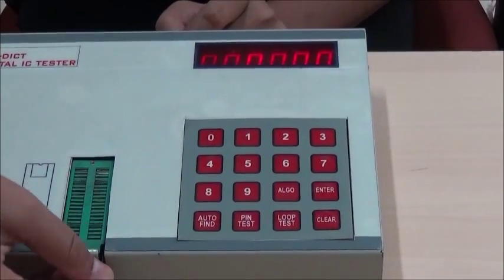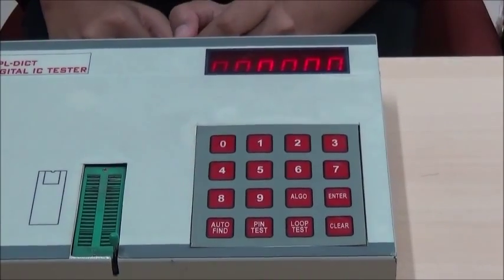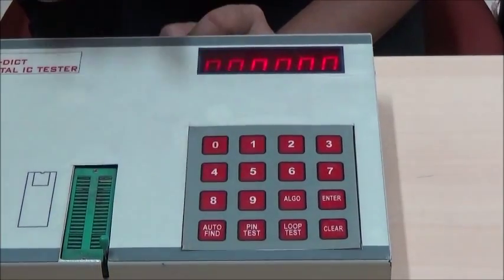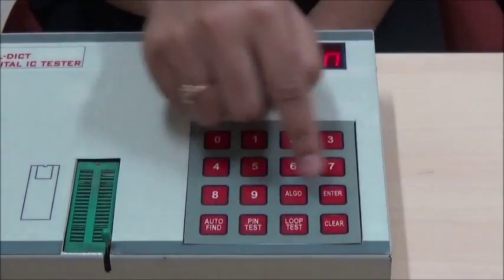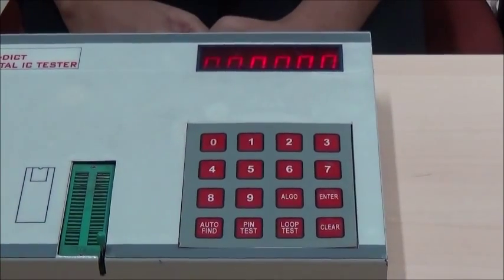It has a knob which is used to lock the ICs and unlock it again. The 16 keys keyboard has two parts: numbers from 0 to 9 are the data input keys which are used to enter the IC number, and the remaining 6 keys are the command input keys which are used to enter commands to the device.